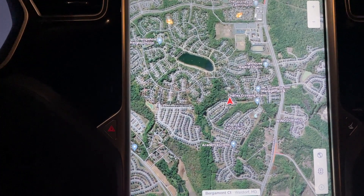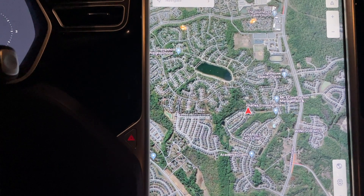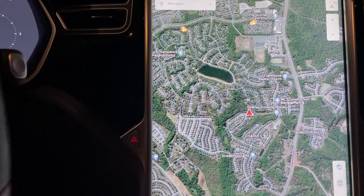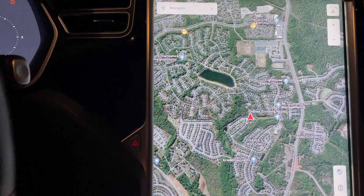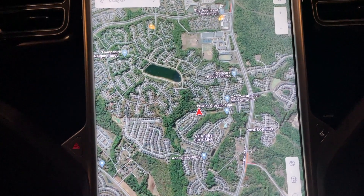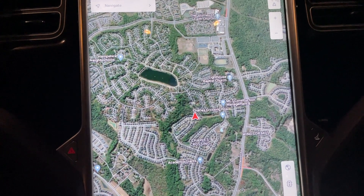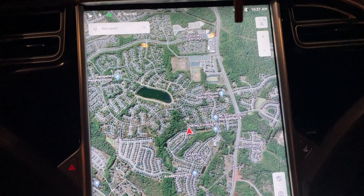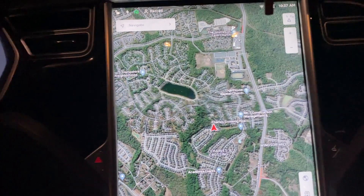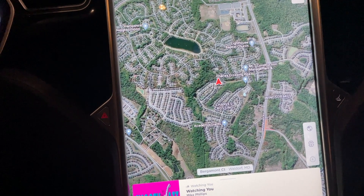My screen has turned off twice in five years of ownership. Once I was backing out of my driveway and it just turned off, which freaked me out. The second time I was actually driving and it turned off, then reset and came right back on. So I'm beginning to feel a little uncomfortable with the old MCU 1, and I decided to get the new MCU 2.